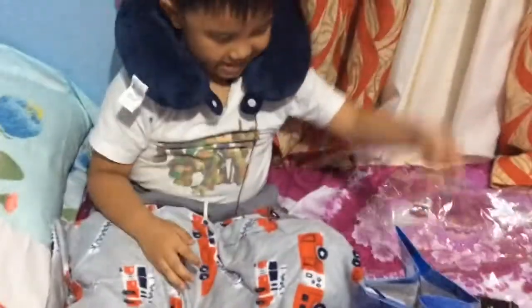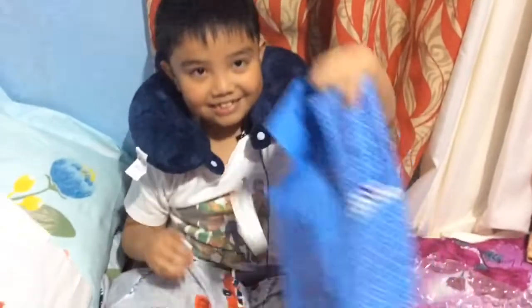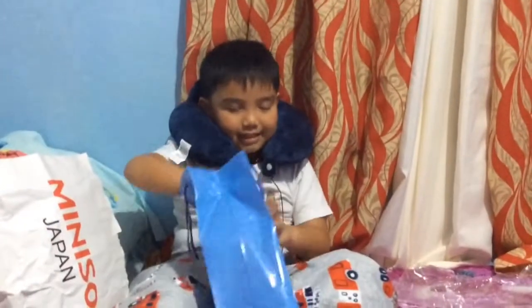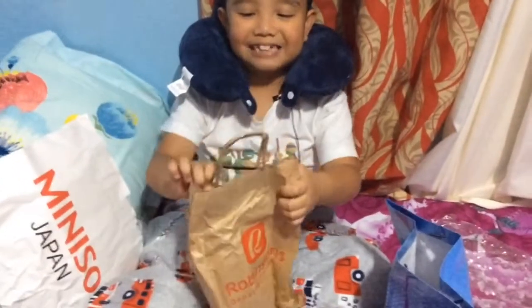Now let's do the ASMR crunch. Okay, now let's do the other one. And like this. Wow, it's another basket.